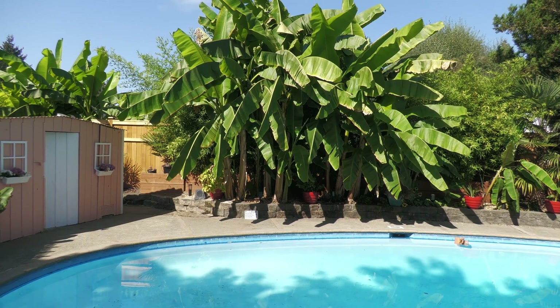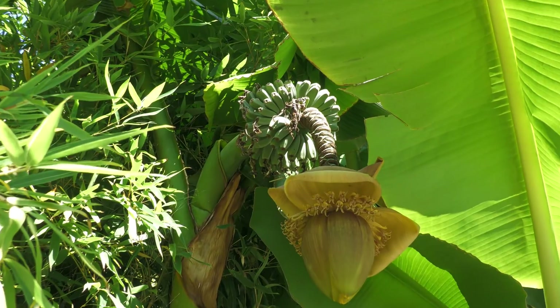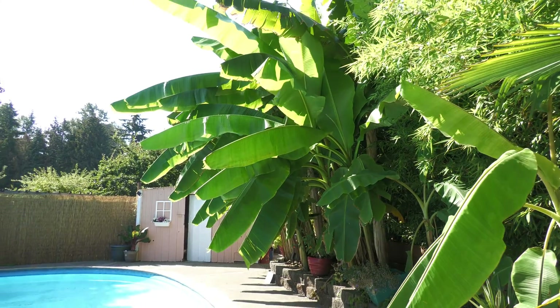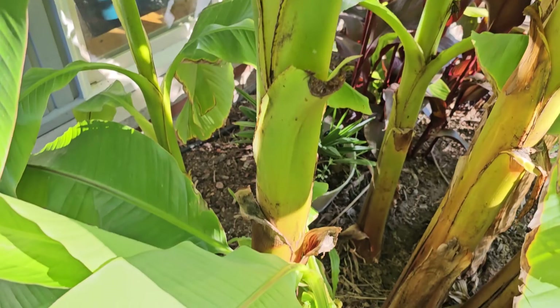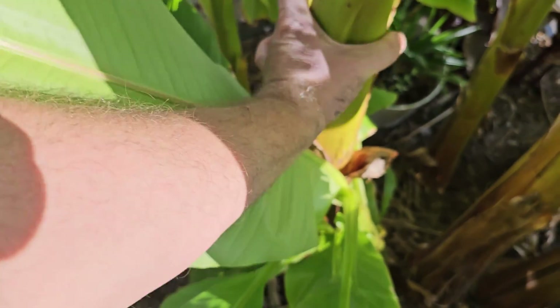Are you curious to know what's on the inside of a banana plant? I'm going to cut down one of my 10-foot-tall bananas and show you what it looks like. Bananas of all types generally look the same inside. The variety I'm showing you today is a Musa Bastu banana, also commonly referred to as a cold hardy banana or a Japanese fiber banana.